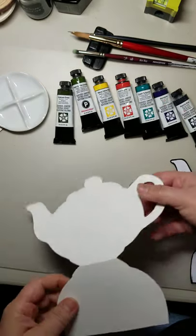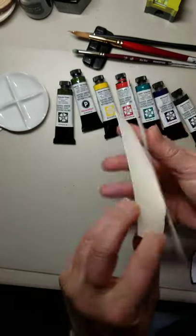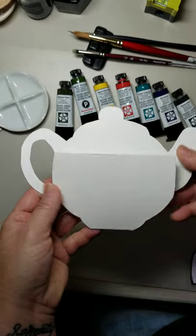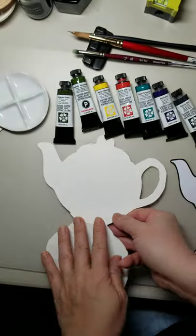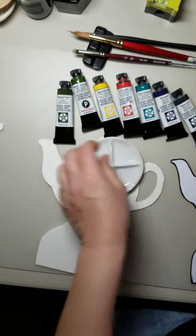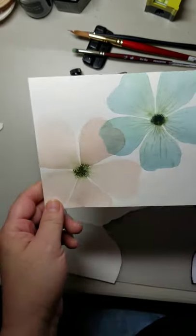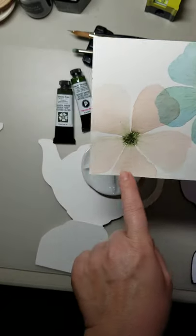It was really easy to cut out on watercolor paper. I'm going to put a little gift card in here for her. I haven't really decided what green I wanted to use, but just to show you, this is a card that I had made earlier and I really like it.